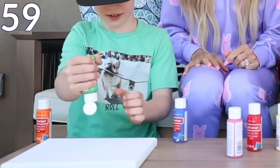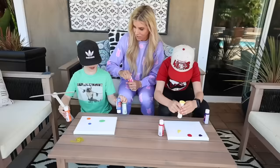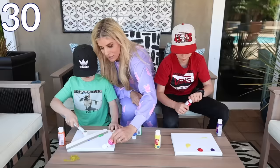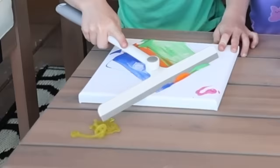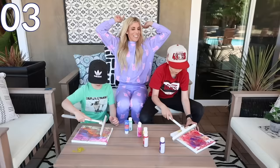One minute, time starts now. You don't have to do too much because it is getting squeegeed. Can I add something to it? I don't know what will happen if I do a heart. 30 seconds. No paint on the table though. Three, two, one, and done.